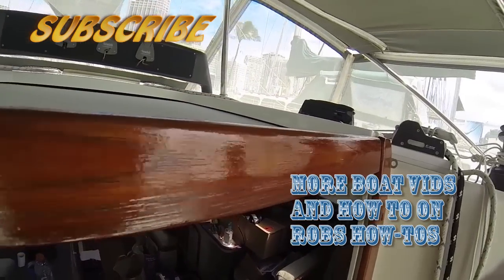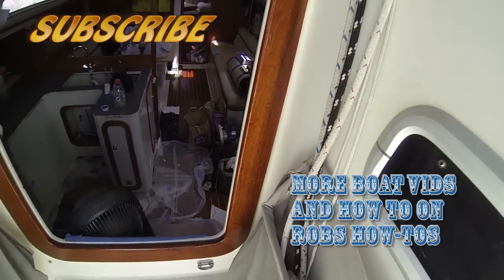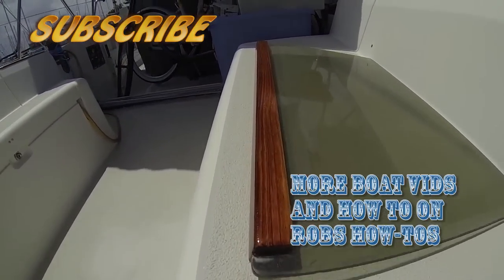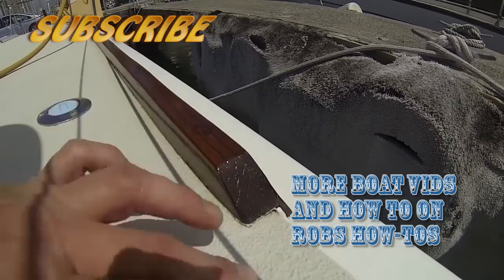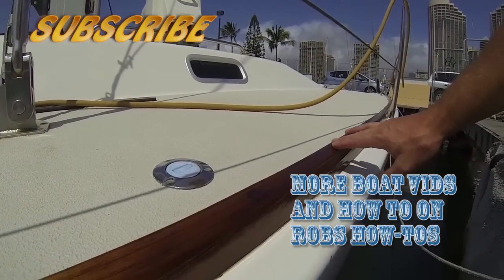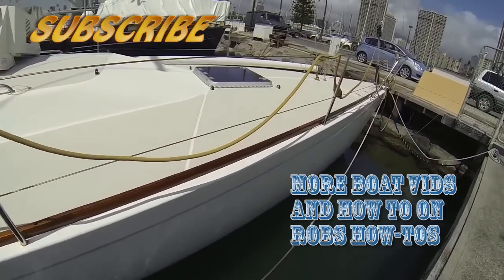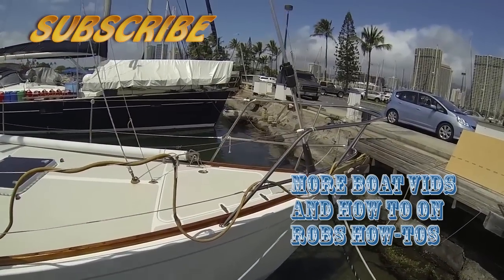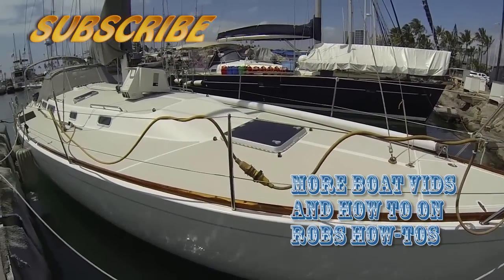The difference between teak oil and varnish is that varnish will definitely get you a much longer time in between maintenance. Varnish in direct sunlight here in Hawaii lasts about nine months to a year, then you do a light sand and put a couple more coats on. Varnish is my real choice for allowing a longer maintenance window. The advantage of teak oil is it requires minimal prep — no sanding between coats — and it's super easy to apply, but that's kind of the only advantage in my opinion.